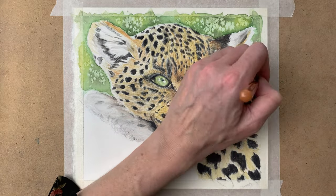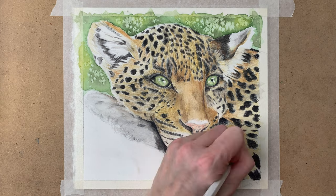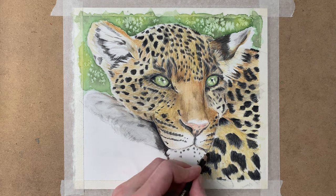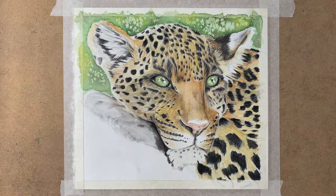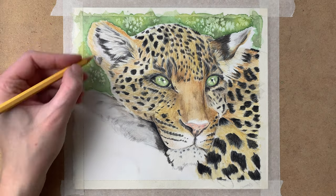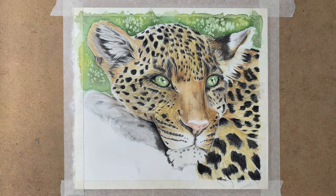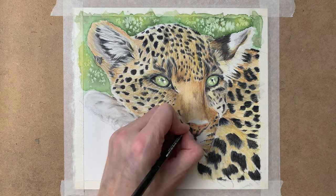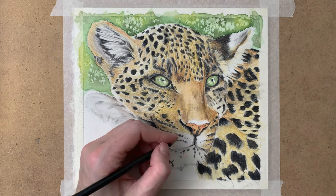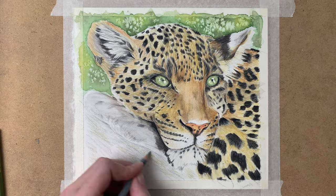Onto the fur again — letting the background dry and working some more on the fur texture, and onto the beard and the fur inside of the ear, slowly building up my layers. For the highlights I use the white of the paper as much as I can, so that means I leave the paper white where I want the highlights to be.